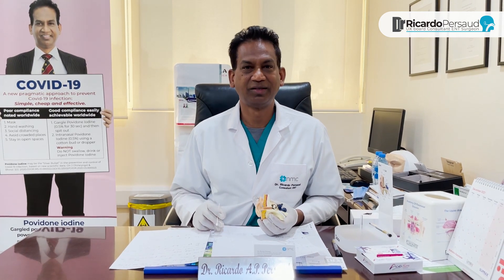My name is Dr. Ricardo Fasad and I'm an ENT consultant at NMC Royal Hospital in Sharjah. Thank you very much for listening.